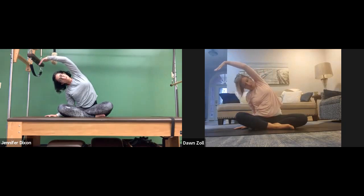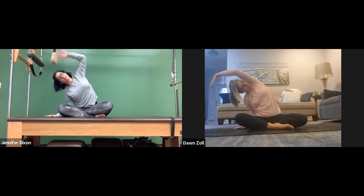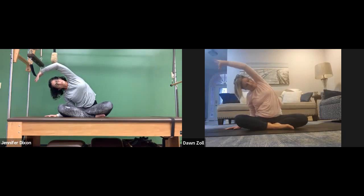Holy smokes. Notice the difference between sides. It's funny — after about three breaths, something will finally relax and you can get into it. But at first, not at all.